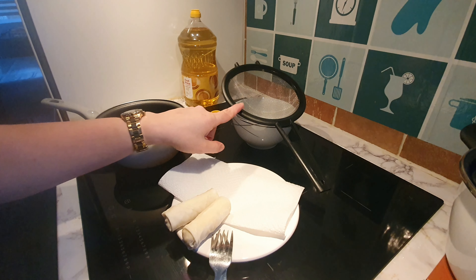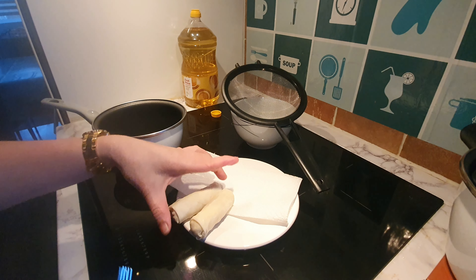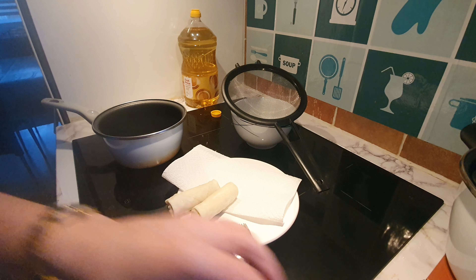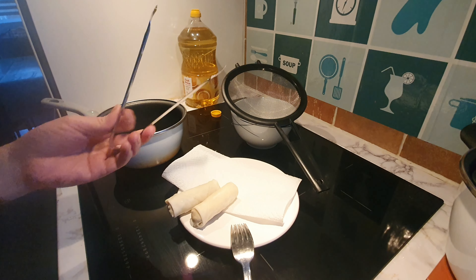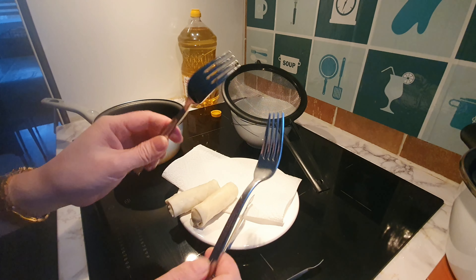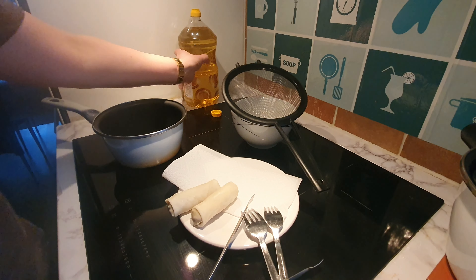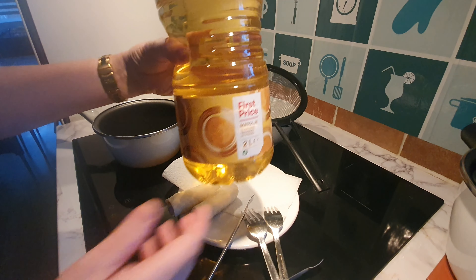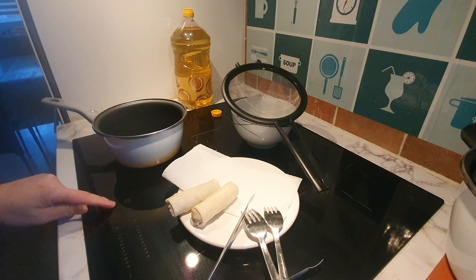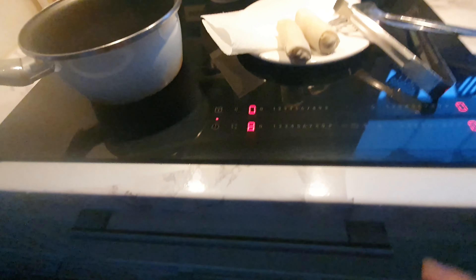I need a strainer with a small bowl underneath to remove the excess oil. If you don't have this, it's okay — sometimes I use paper towels to remove the excess oil too. I also need a clamp, or if you don't have one, a fork works as well. And I'm using this kind of cooking oil.